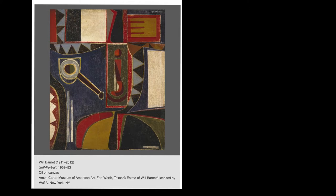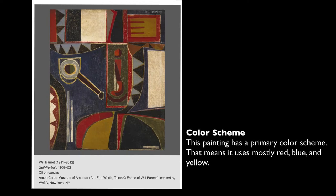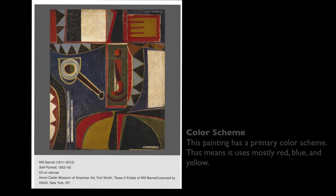Did you notice the colors? Mostly red, blue, and yellow — those are primary colors, with white and black. Everything is connected by a color scheme. This is one of the most common ways to create harmony in a work.